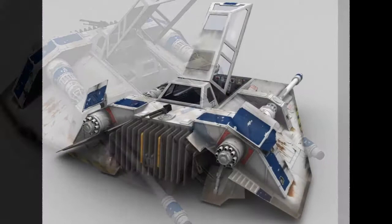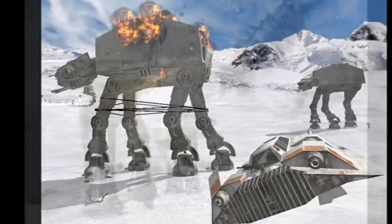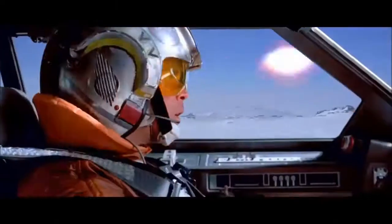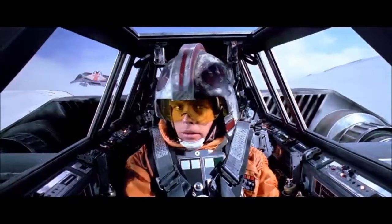Wedge Antilles and his gunner scored the first victory with this method, entangling and finally tripping the AT-AT. Although the majority of the Snowspeeders deployed on Hoth were destroyed during the retreat from Echo Base, the craft proved their worth by delaying the Imperial Ground Assault long enough to get the base crew to safety.